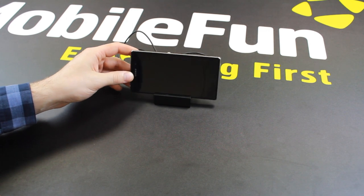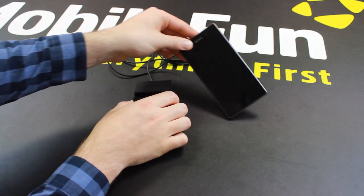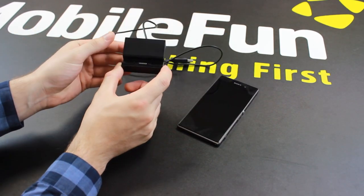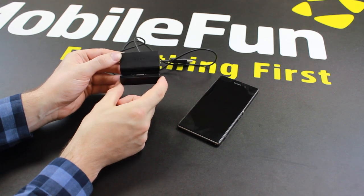So a really great product, and as an official Sony product you can be assured of the sort of quality that Sony always offer. It is available now at mobilefun.co.uk.